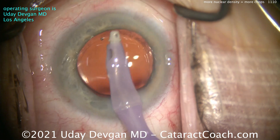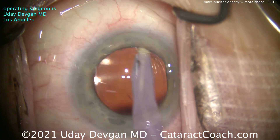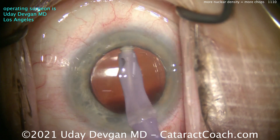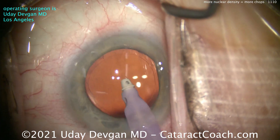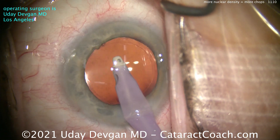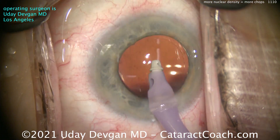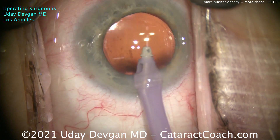We'll clean up that viscoelastic. At the end here, get that lens very nicely centered. Cleaning up the undersurface of the anterior capsular rim, just to get some of that lens epithelial cell material off that area — that'll decrease the inflammatory load as well. If you inadvertently grab the iris like that, just let go. It'll be fine.